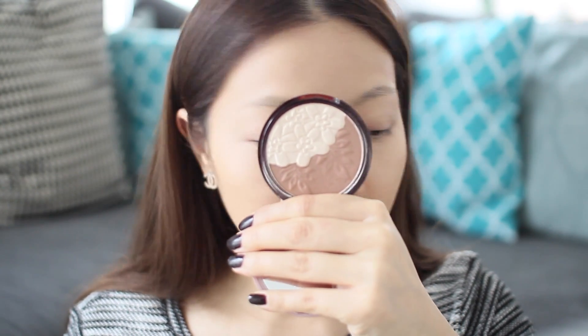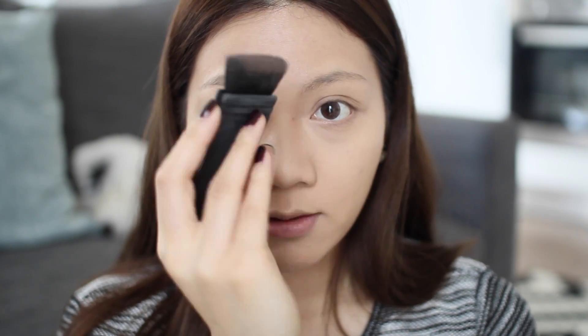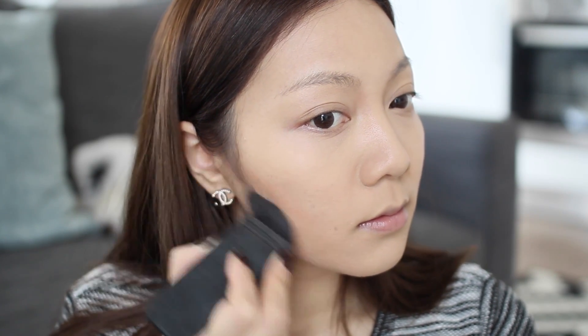I'm using the Etude House Alaha — it's a contour and highlight little disc — and I'm going to contour my nose and my cheekbones. I swapped angles because the lighting wasn't doing my makeup any justice. Using the contouring shade in the Etude House contouring disc and a NARS brush, I've already contoured my nose and I'm now contouring my cheekbones and jawline just to make it look a lot sharper, because the Korean style has a really sharp jawbone which I do not have, so I'm going to fake it.